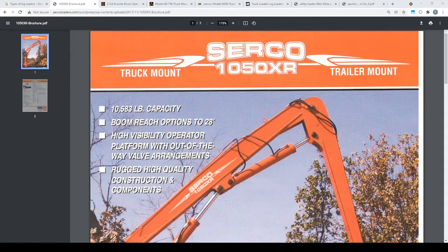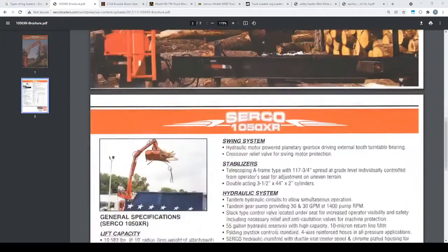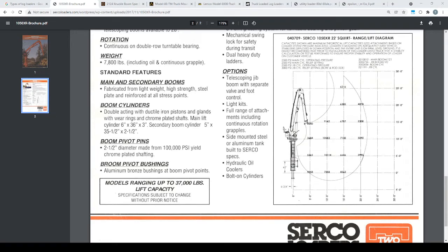In this video I'll be discussing the different types of A-frame log loaders that are available. First we have the Circo 1050XR. It's older technology with external hoses, but it's very, very strong. It advertises 6-inch bore cylinders by 3-inch rod at 7,800 pounds. I wanted to compare a couple machines basically at the 15-foot out and 15-foot up mark. This one, without the grapple, is supposed to lift about 6,700 pounds.